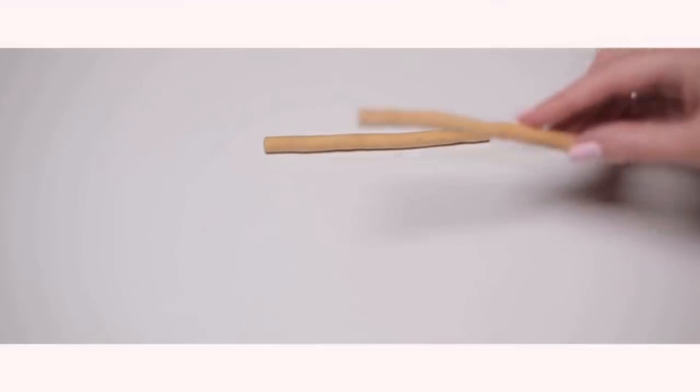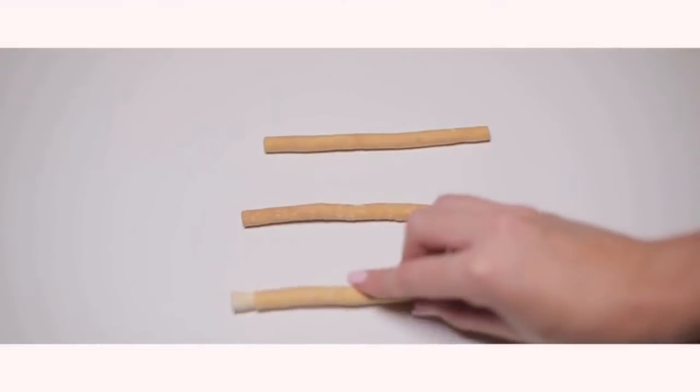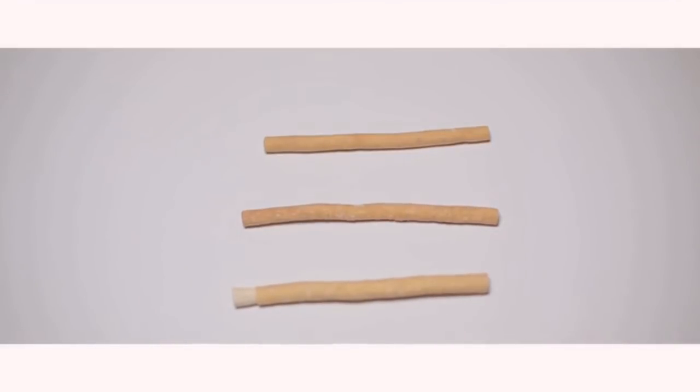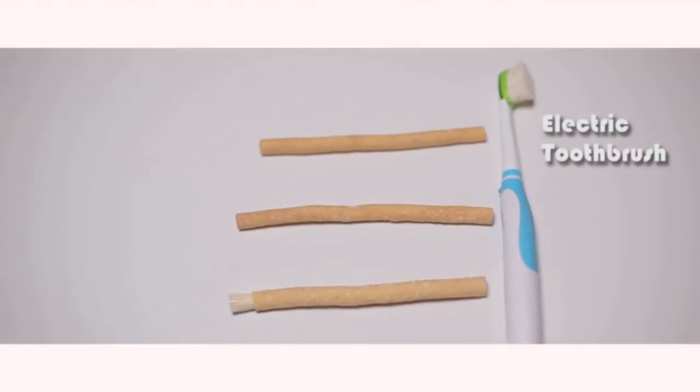The first thing we do every morning is brush our teeth, and it does not raise any doubts about its safety. Despite so many useful properties, Miswak is inferior to the traditional toothbrush. Miswak is not as convenient to brush your teeth with as a traditional toothbrush, and it's not so durable.